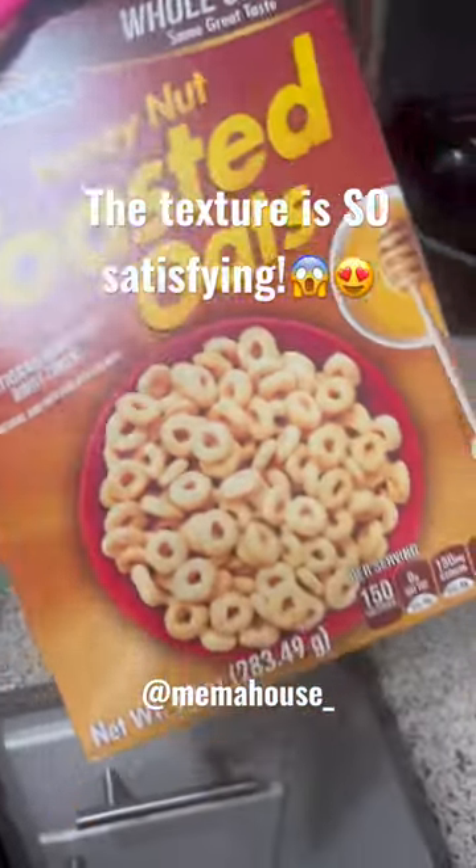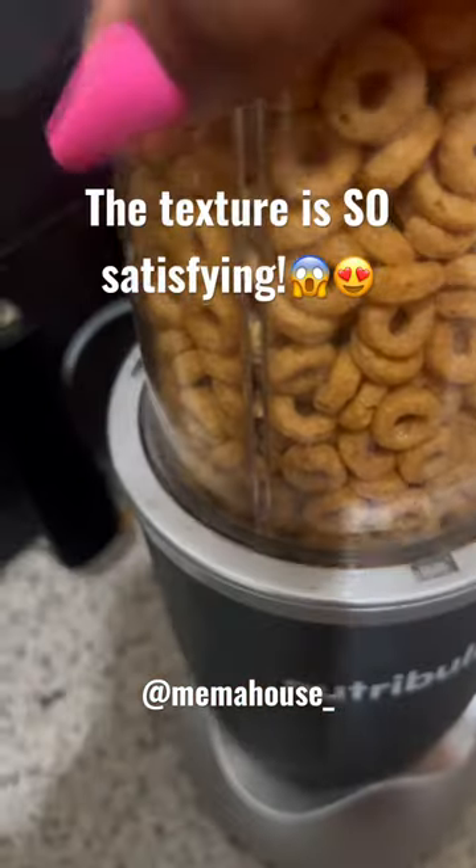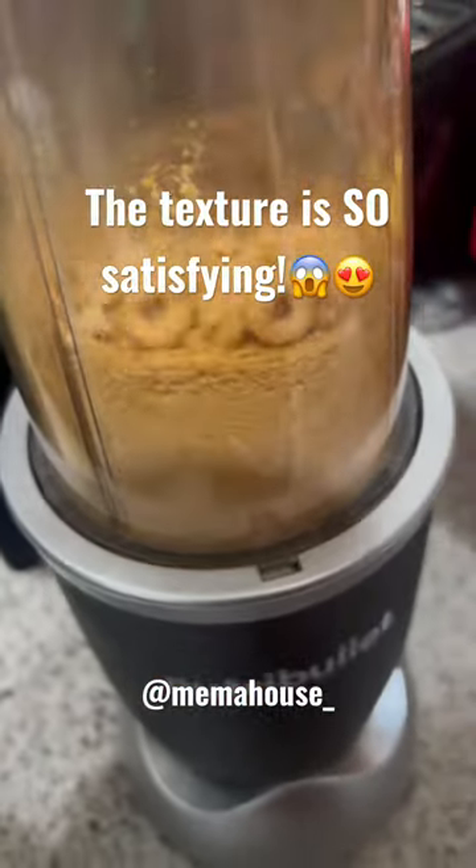Hey Meemaw fam, let's make a sensory bin filler for those little ones that are still putting everything in their mouth. All you need is any type of cereal and a blender. Blend it up good and you have some taste-safe sand.